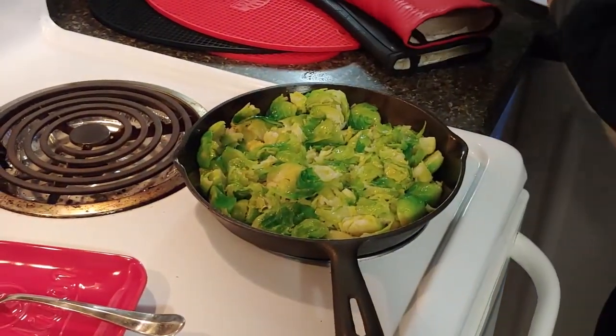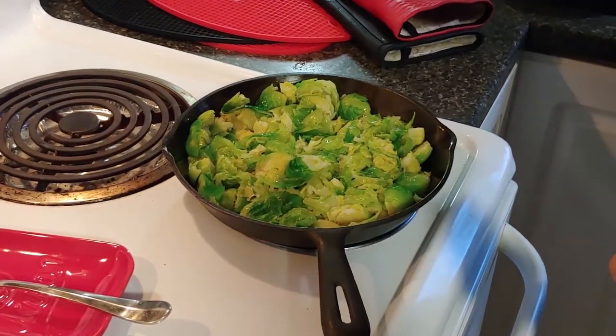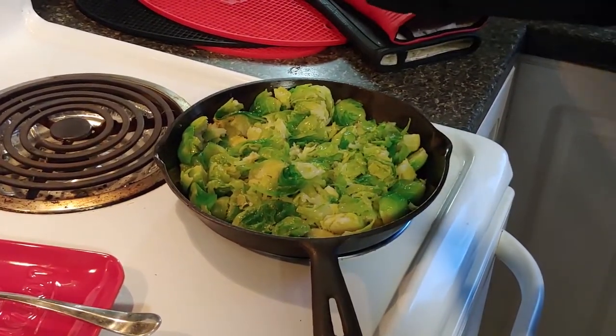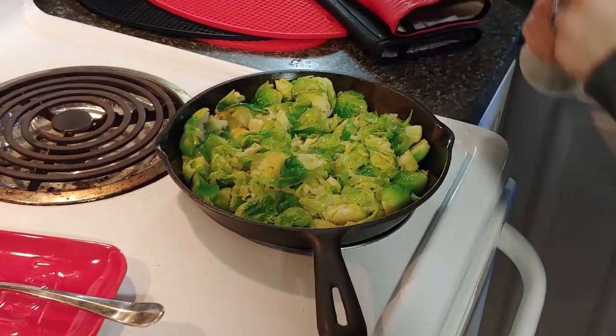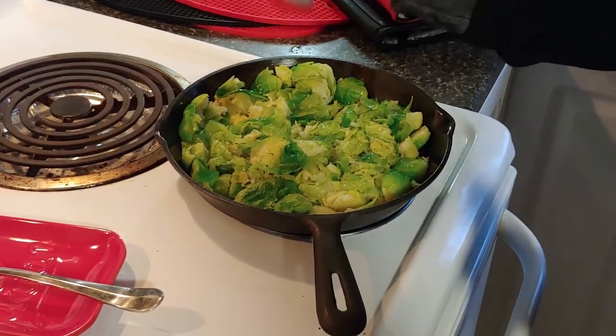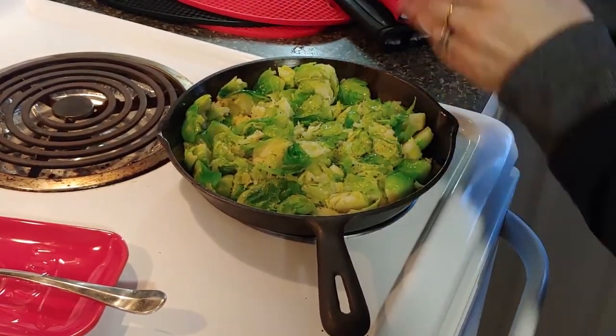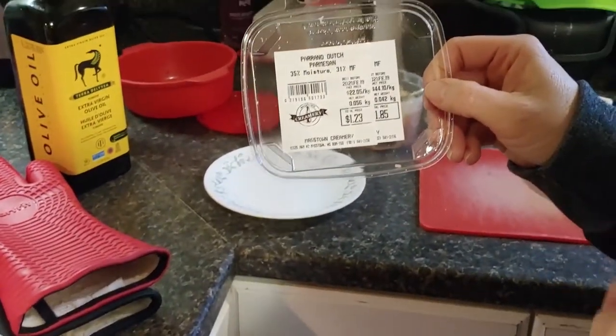Now I'm going to get my salt and pepper and season them to taste — some nice sea salt on them and a little bit of pepper. I've got my brussels sprouts nicely seasoned, so now I'm going to put some grated parmesan on.